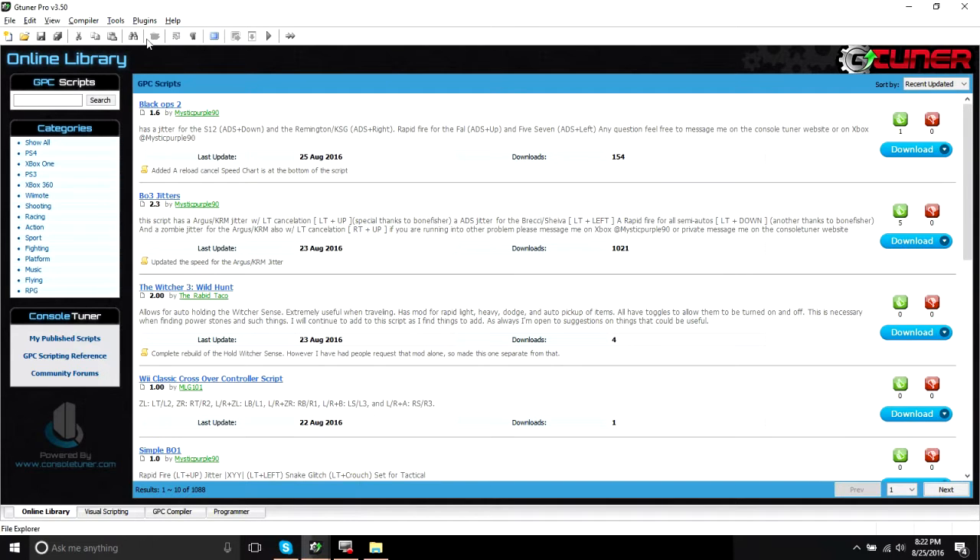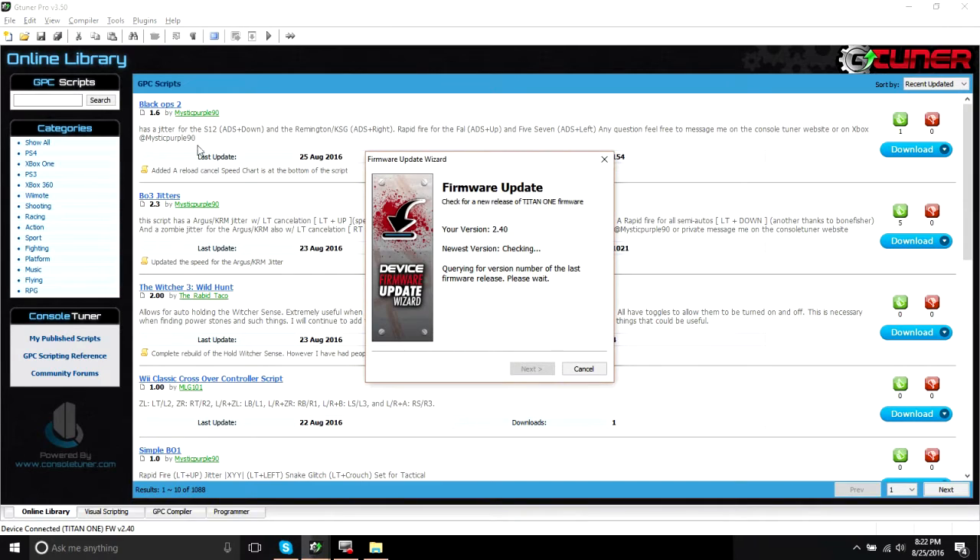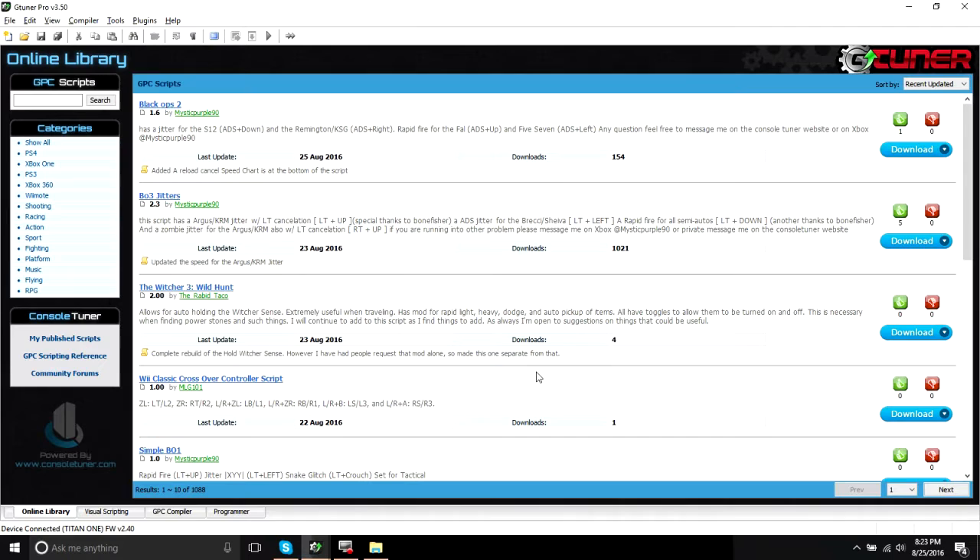Hey guys, this is the Rabbit Taco, and this is a short tutorial on how to enable Bluetooth on your DS4 using the Titan 1. The first thing you're going to see is to update your firmware. This is really important. There was a new firmware release today, and it's going to make this process much more painless.